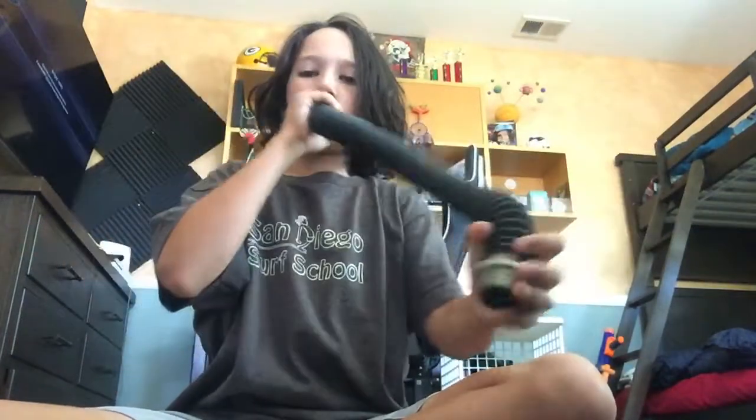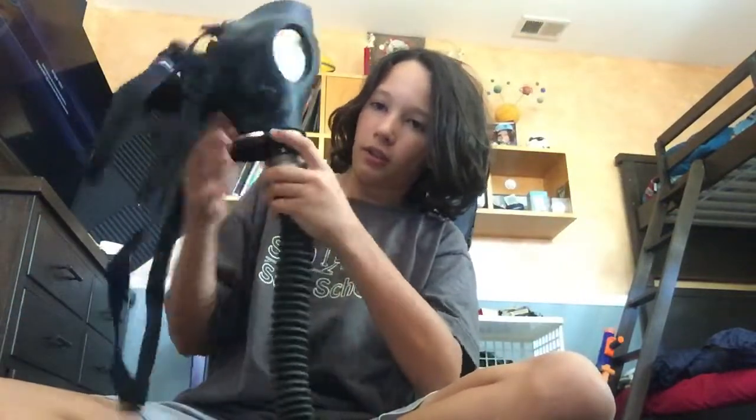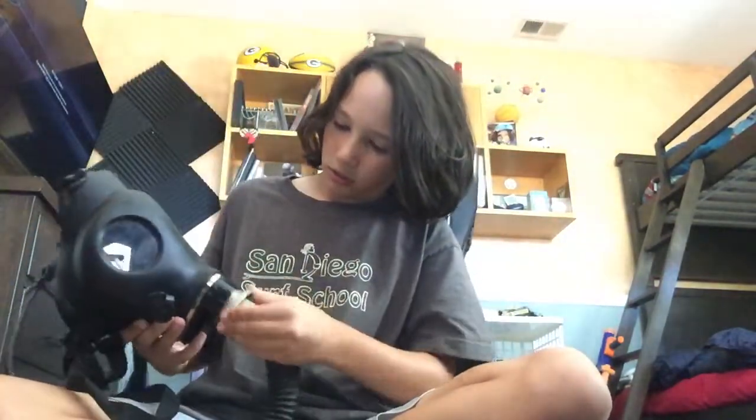I only have two gas masks. Anyway, this piece is attachable and came with that one — I'll show you in a second. It's a little hose so you can plug in the filter right here, and then you can attach it like this.